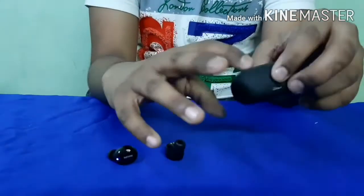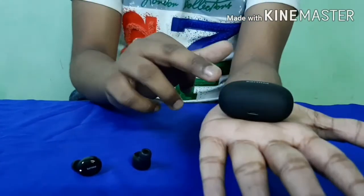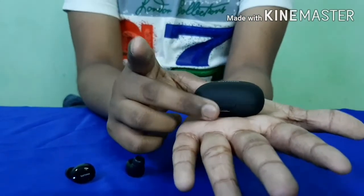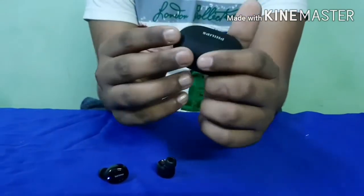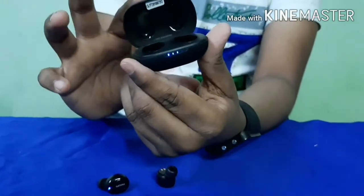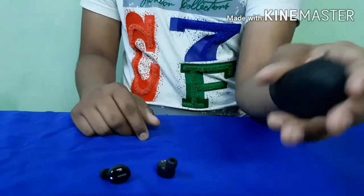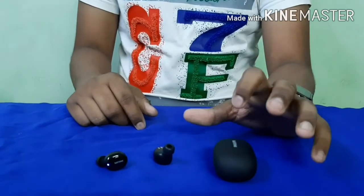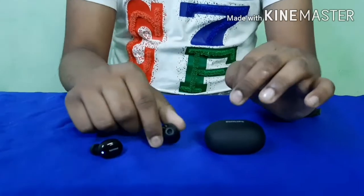Let's talk about the case. It is very compact — just half the size of my palm. It is very light and premium to the touch. It has a magnetic closure, so it closes by itself. It is so compact that you cannot feel it in your pocket.